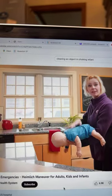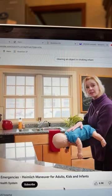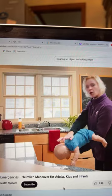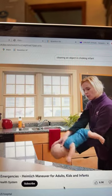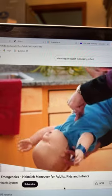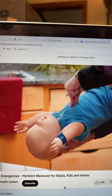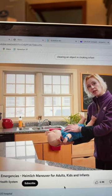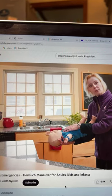For infants, you do back blows and chest thrusts — five of each. Support the head and neck with one hand, and use the other hand to deliver five back blows in between the shoulder blades. Then turn the infant over, support the neck and head with the other arm, and do five chest compressions.